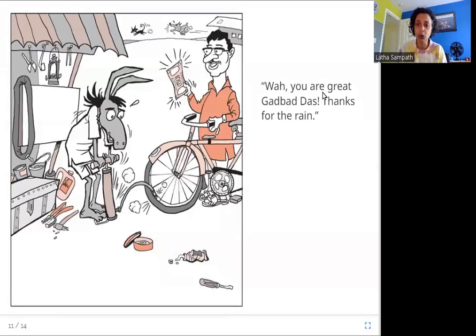Wow, you are great, Garbada. Thanks for the rain. So here is the owner of the cycle. He comes and Garbada fills up his repaired cycle tire with air and gives him back the bike, and the customer pays him. He also tells him, thank you for the rain — it was such a hot day — and so he tells him, thank you for the rain.